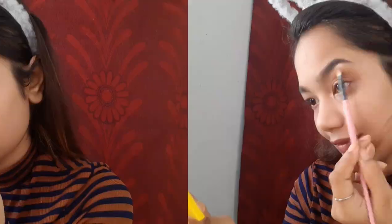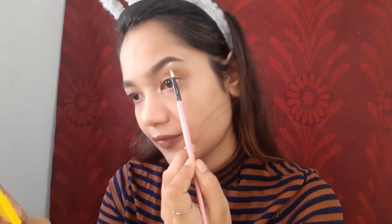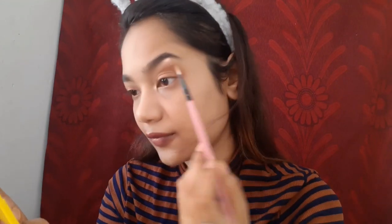Next I'm picking up this champagne color from the same palette and putting it in my inner corners. Whenever you highlight your inner corners, try to connect it with your inner eyelids too so it looks like it has some definition, rather than a big ugly patch sitting on the corner of your eyes — trust me, it looks so bad off-camera.